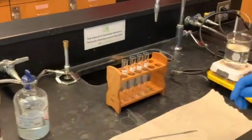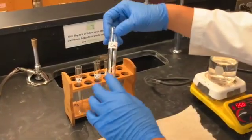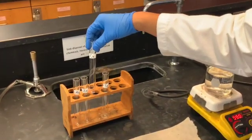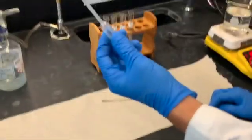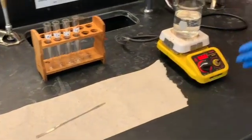The equipment that we'll be using are a test tube for magnesium, a test tube for zinc, a test tube for copper, a test tube for iron. We'll also be using a transfer pipette, a spatula, and a hot water bath.